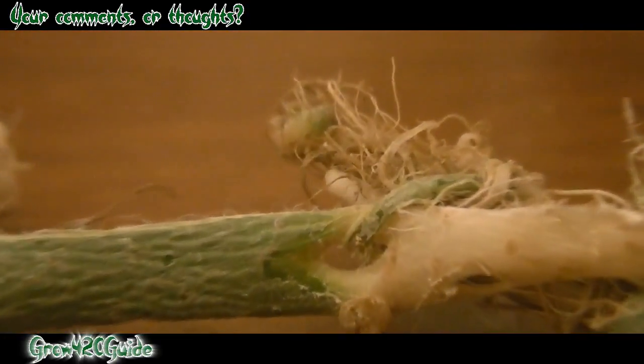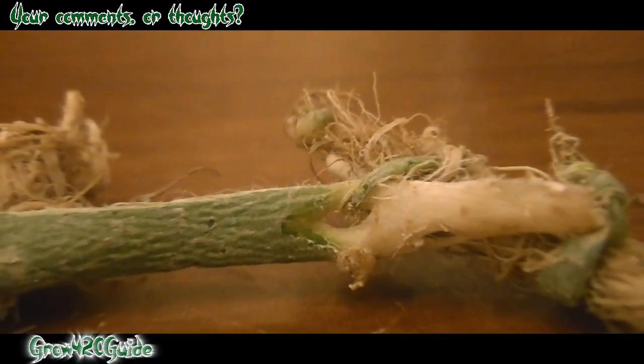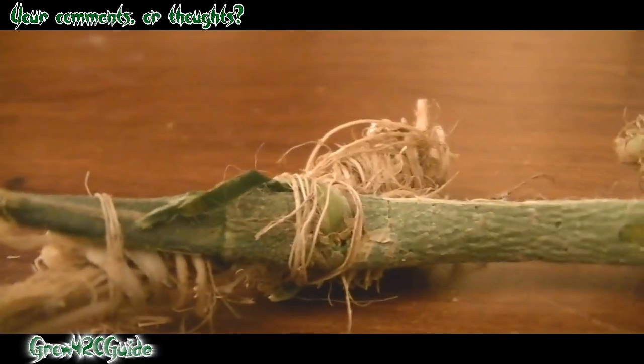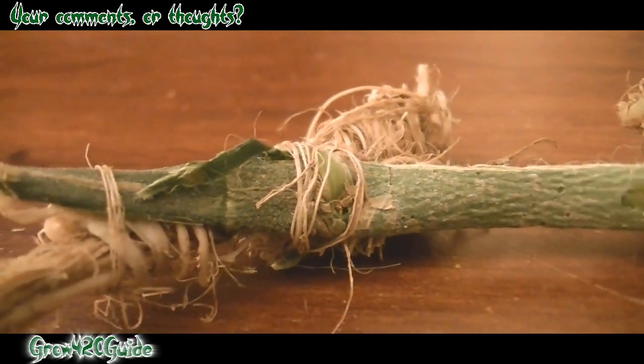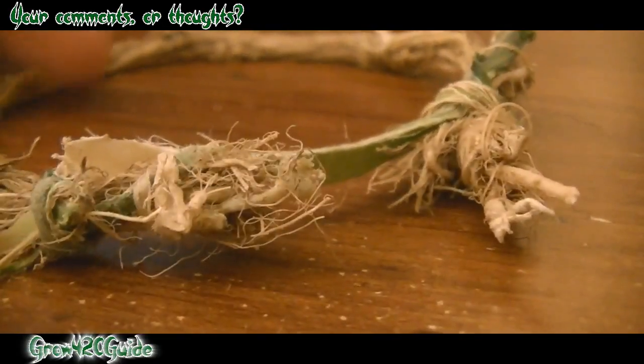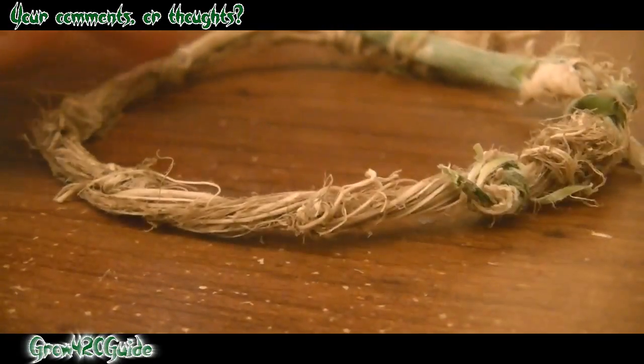I'm gonna practice my methods. I've got like eight more male plants to work with, so I'm gonna see how I can refine my methods, tune it up a little bit, make it really dope and clean looking. Maybe if my viewers or subscribers want this, I can make them one or something.